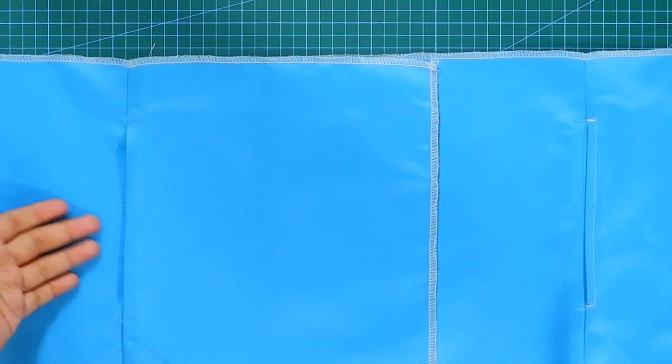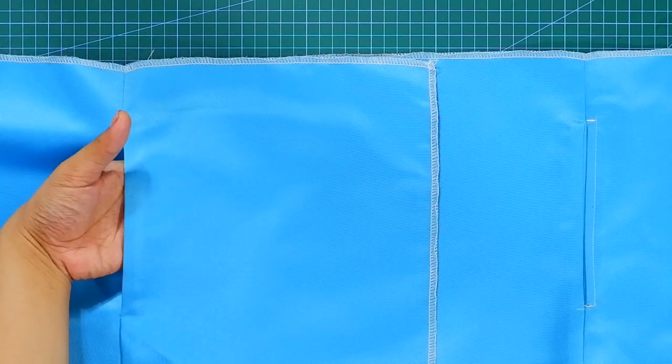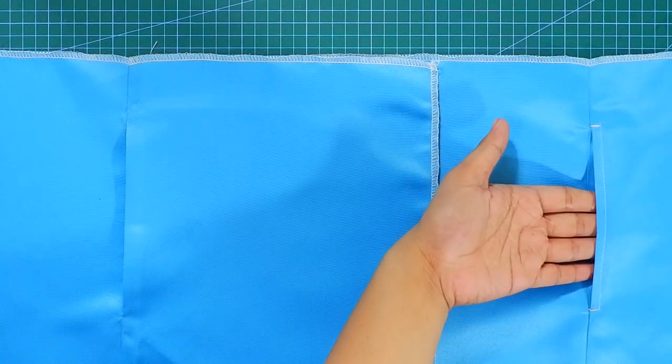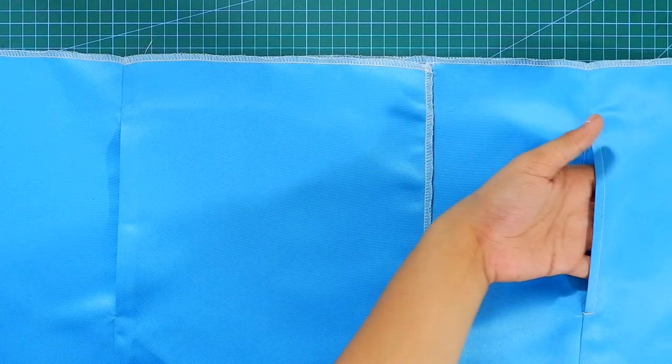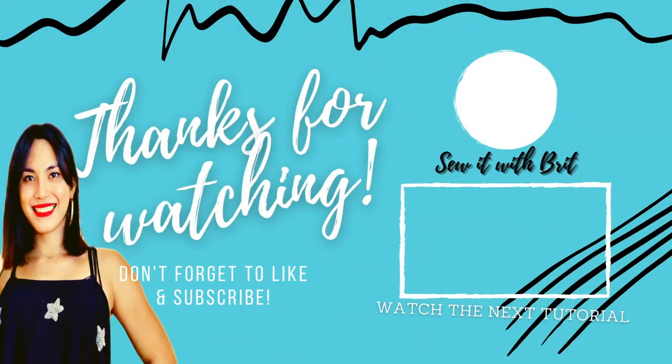I hope this tutorial gave you enough tips on how to make inseam pockets and I hope it can help you with your upcoming sewing projects. If you're not subscribed yet to my YouTube channel Sew it with Britt, make sure to hit that subscribe button, and if you like this video give it a huge thumbs up. I'll see you guys again on the next tutorial!